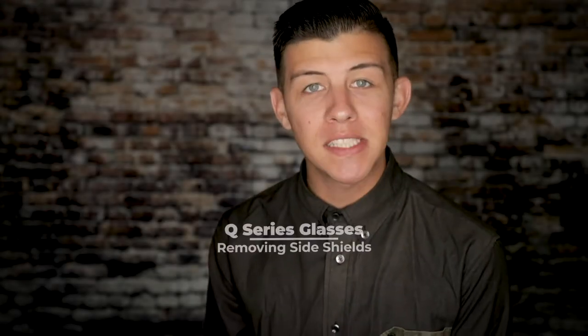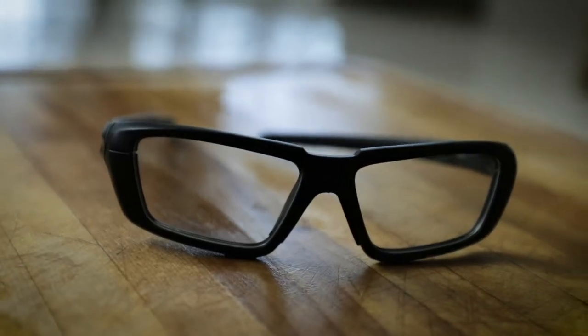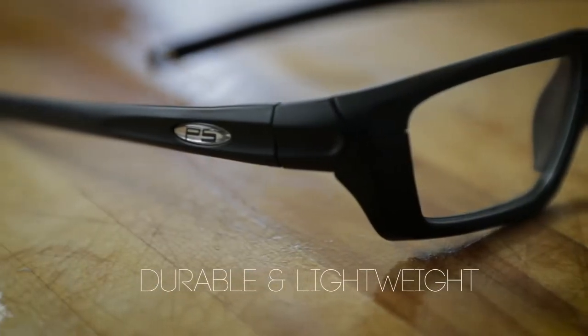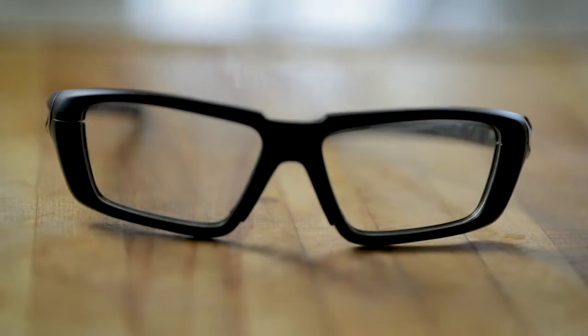Hey there, my name is Austin and in today's video we're going to be taking a deeper look at the Q Series glasses and answering a frequently asked question which is how to remove the side shields. The Q Series glasses have a durable and lightweight design that fits securely around your eyes. They are made of a plastic wrapped frame and are rectangular in shape.